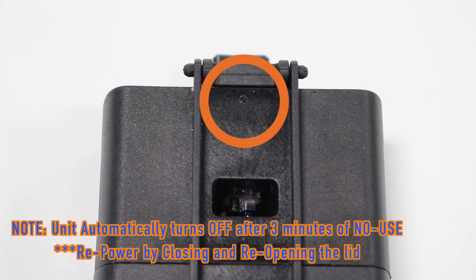Please note that the module will automatically turn off after three minutes of no use to conserve battery life. To repower, simply close and reopen the lid.